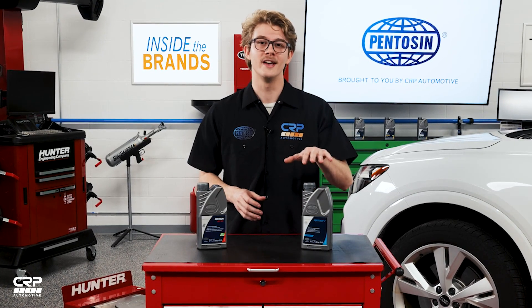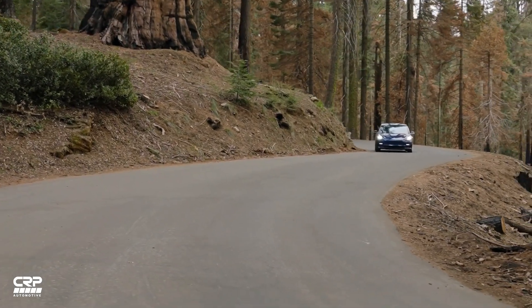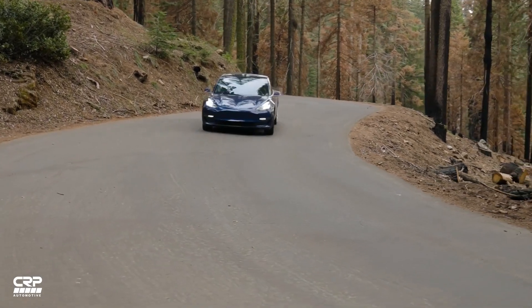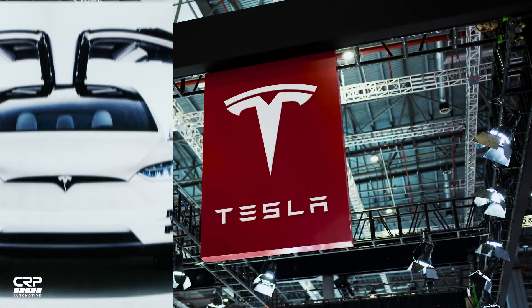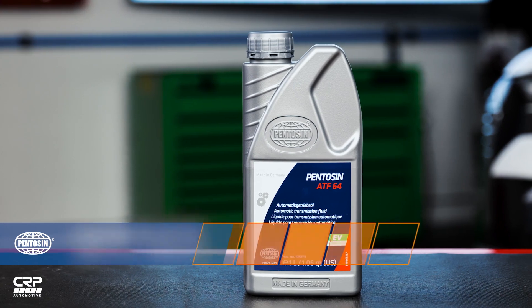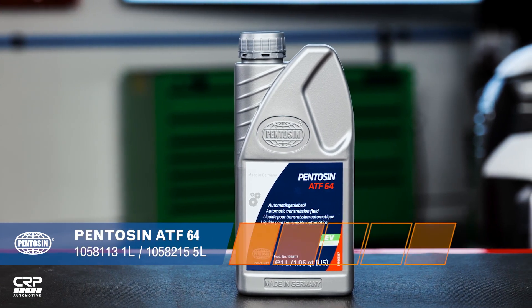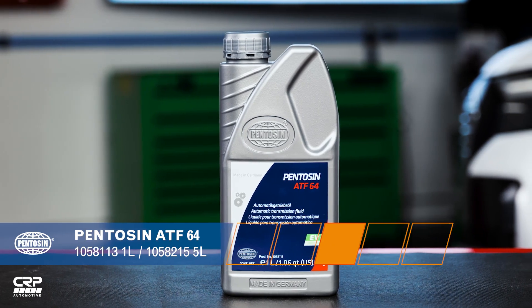Then there are the technical fluids needed for the gears connected to the e-machines. Today we're going to talk in more detail about our recently added EDF2 fluid and ATF64, both applicated to Tesla vehicles and part of our recently launched Penteson EV Ready fluid range. Tesla Models S, X, and the Roadster were the first of their range brought to market, and these vehicles require the Penteson ATF64 fluid, used in the dry e-axles.